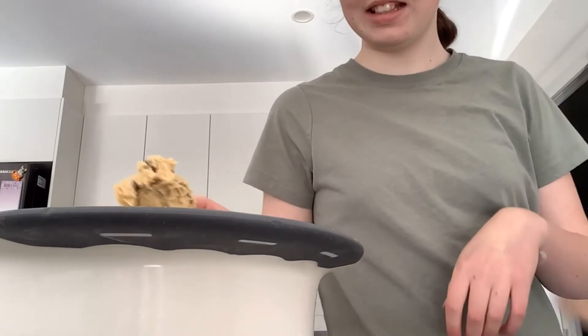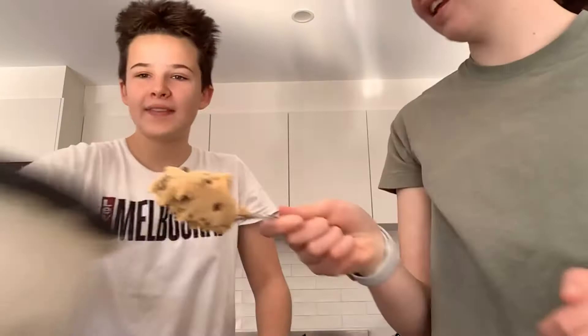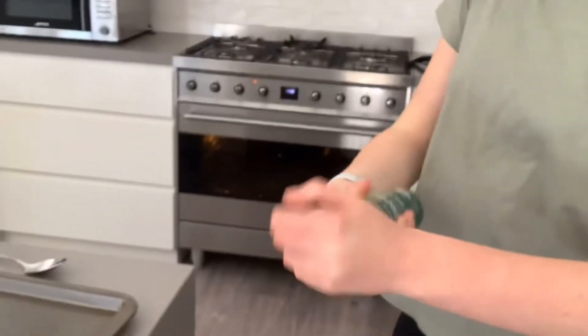Okay guys, we've cleaned up. Now all we have to do is get baking paper, get a baking tray, put the baking paper on it, and then we'll shape it all. We didn't have baking paper so we're gonna use oil spray instead.